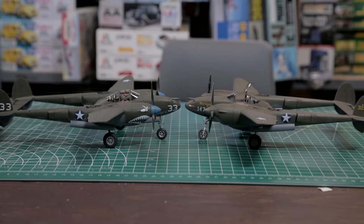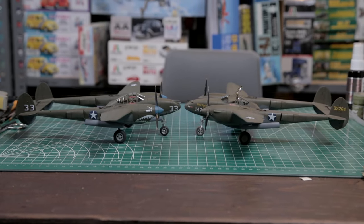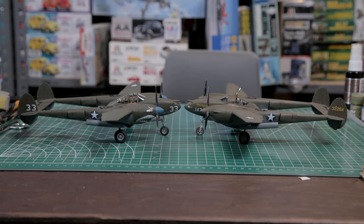With thanks to our good friends at Borgfeld Canada, we've got another great kit of another classic Second World War fighter from one of the top manufacturers in the business.